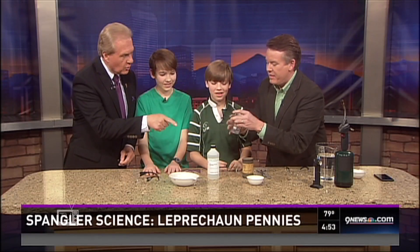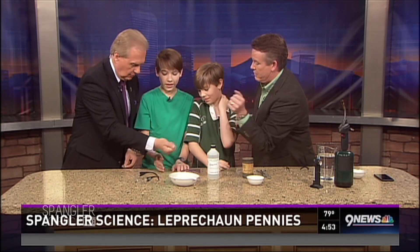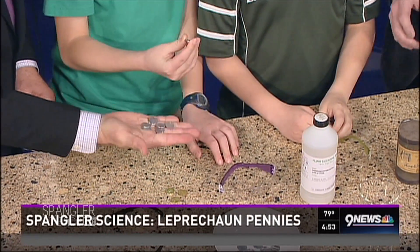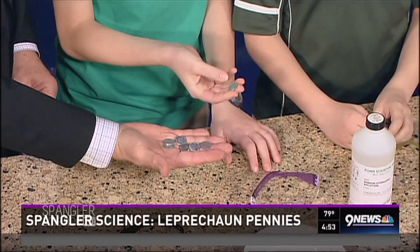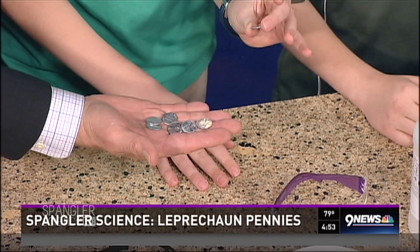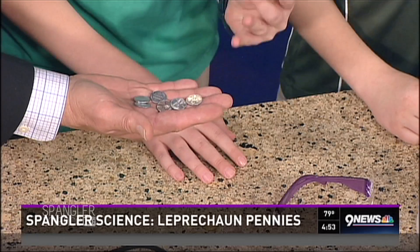We actually got to see the fire department come over when the burner started smoking. The fire department knows where the Spangler household is! Now, those pennies look silvery but they're actually just zinc coated. Fun fact: after 1983, pennies used to be solid copper, but then they switched to just a copper coating — most of the penny is actually zinc.